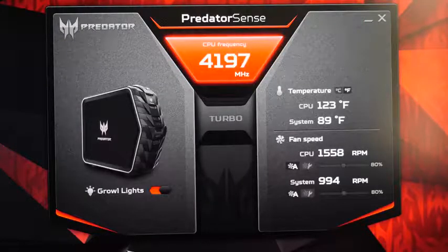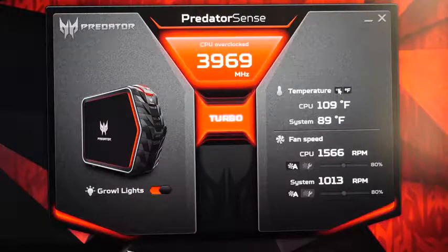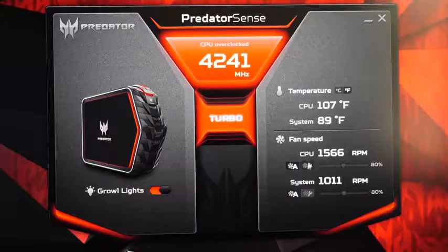Within this software you can turn the lights off or on, and of course you can see your temperature and fan speed — you can custom or manually control your fan speed. You do hear the fan speed up and it does get quite loud on the max setting.